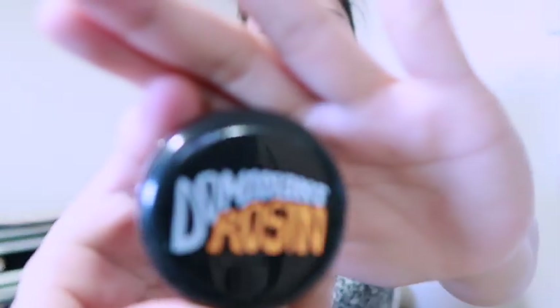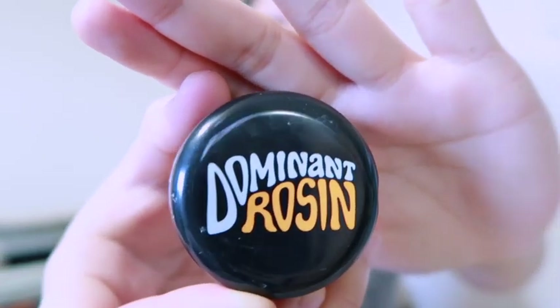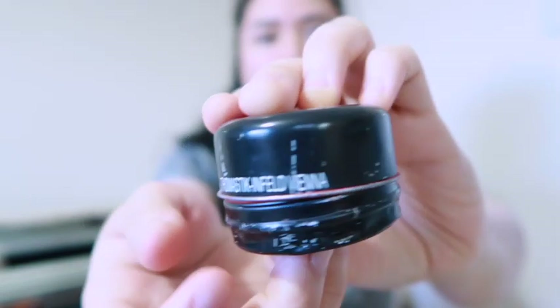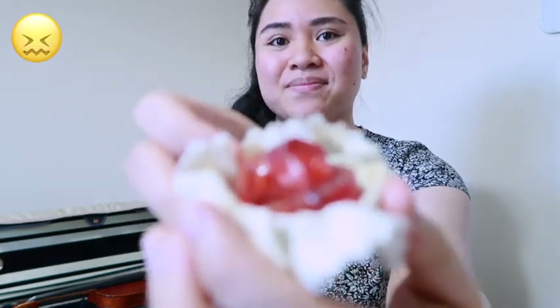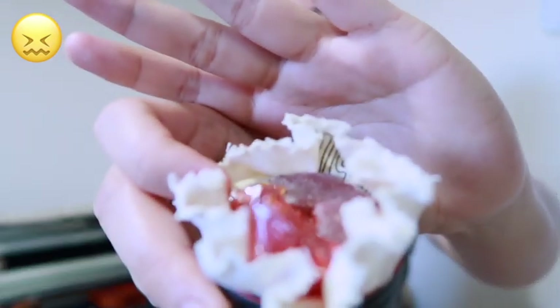The rosin I was using before the Pirastro Gold was this one — it's called Tomasic Dominant Rosin. It comes in a tin like this and as you can see, it's quite battered because every time I have to open it, it's always a struggle. One time I was battling with this tin for so long and I was in such a hurry that I dropped it. Basically, I shattered it, and that was the end of that one.